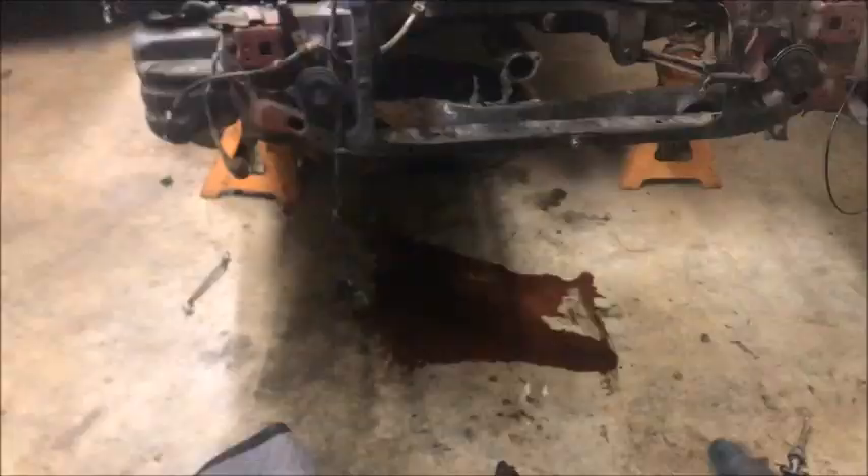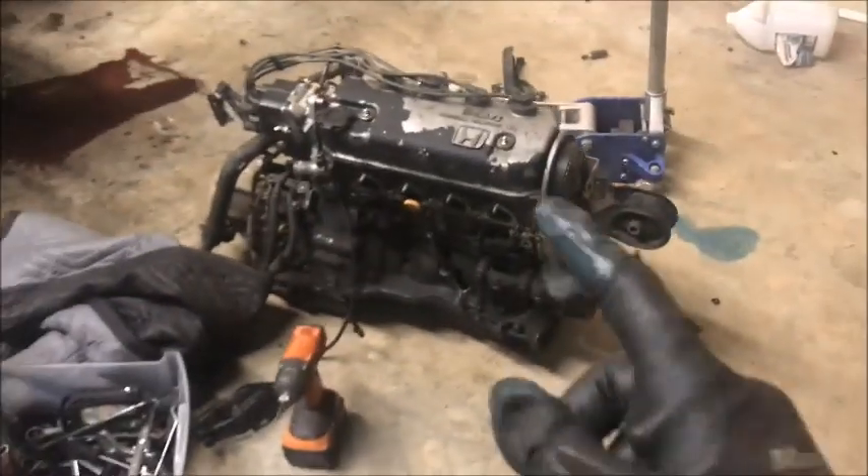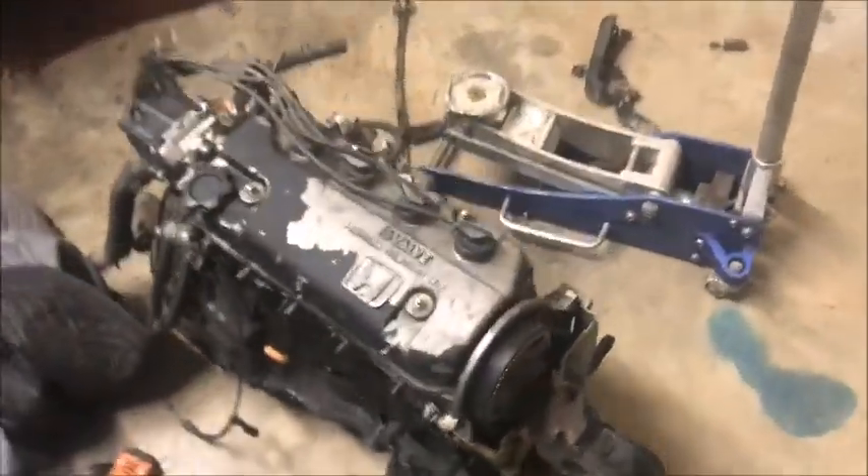Okay guys, finally got the motor out after so much struggling. We made a little bit of a mess but we'll clean that up in a bit. We got the motor out!